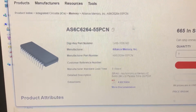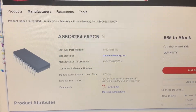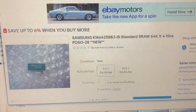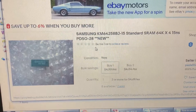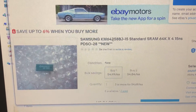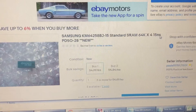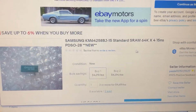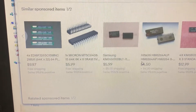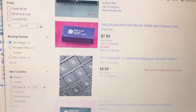I looked on eBay and there weren't many Alliance SRAMs available. For example, here's an SRAM by Samsung — it looks like it might be a DIP. If there's an 'LL' in the description, that means low power. But this one is 15 nanoseconds — I can guarantee you this is not low power. It's just too fast and consumes too much power to retain memory for years.